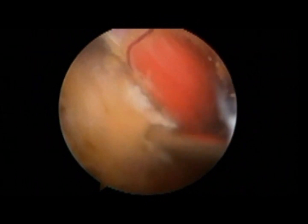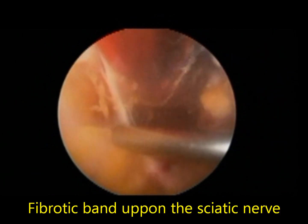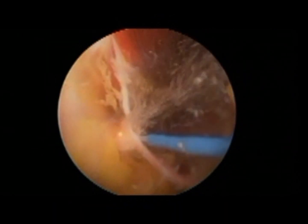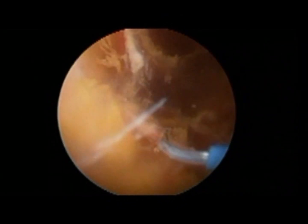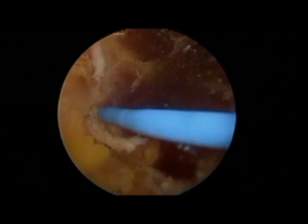After this, you will see the sciatic nerve coming up here with a fibrotic scar band, which is being released with the cautery. Of course, you have to pay close attention to the sciatic nerve itself while using the cautery.